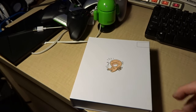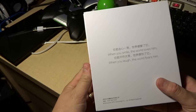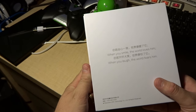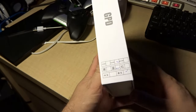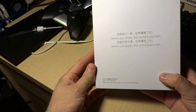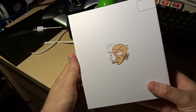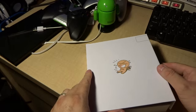We're going to be looking today at the Chinese GPD knockoff handheld Android device, but it looks like a 3DS. First of all, you have fantastic things like this box, which in itself is a work of art. You get some Chinese wisdom on the back and this weird logo on the front which doesn't mean anything.